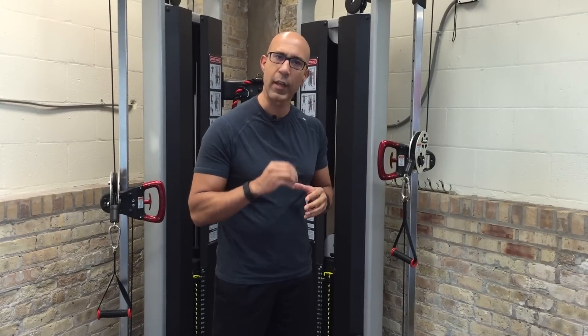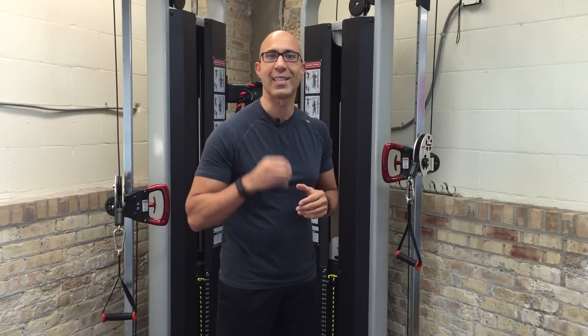Hey there, this is Dr. Evan Osar, author of The Corrective Exercise Solutions to Common Hip and Shoulder Dysfunction. Thanks so much for joining us in this month's edition of Fitness Insider. I just finished shooting this month's webinar for Integrative Movement U, the online resource for integrating corrective exercise and the fundamental movement patterns.